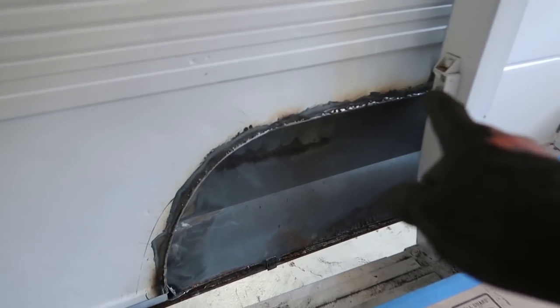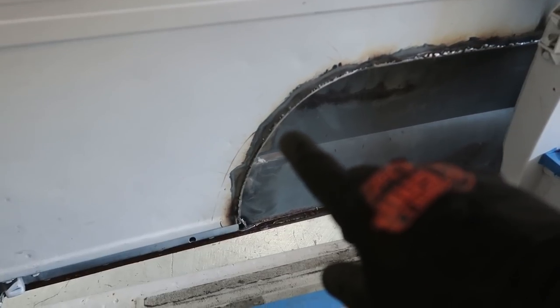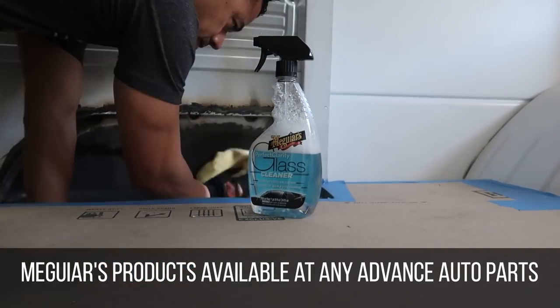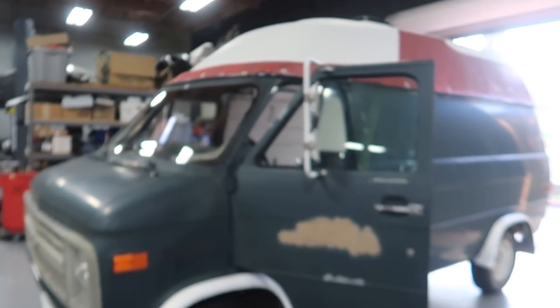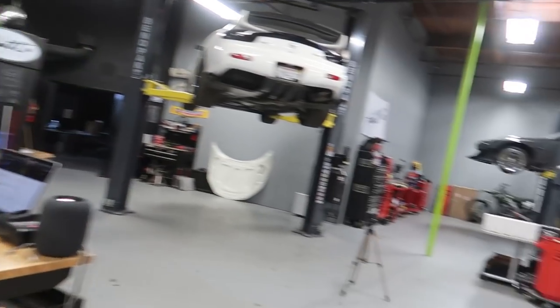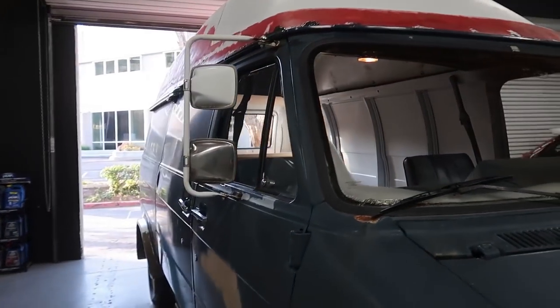Now that we have that all trimmed out, I'm going to tape it and put some seam sealer on it so that we know it's completely sealed, and before that I'm just going to clean it with glass cleaner. All right guys, the van is all cleaned up — by me and the van I mean just the glass, that's it, it's all clean. You can actually see through the glass! Next time you see me and this van we'll be driving to the body shop, so I'll see you in a few.